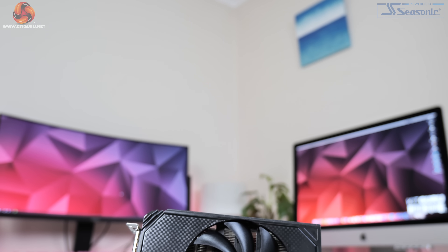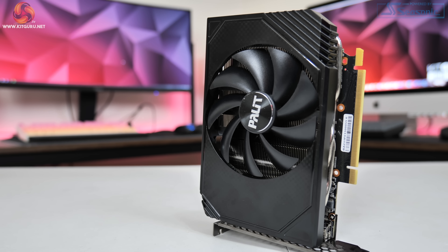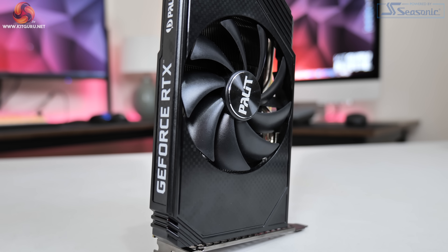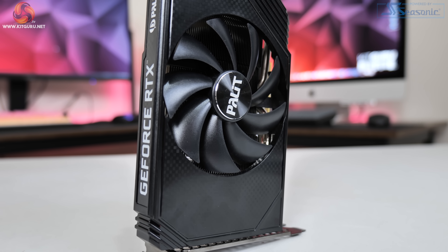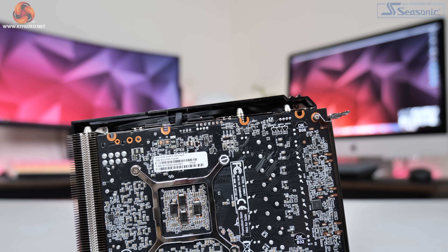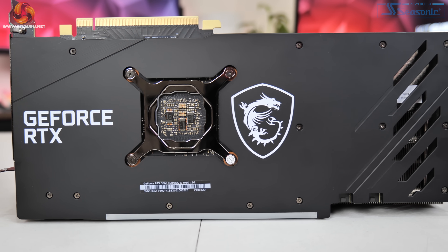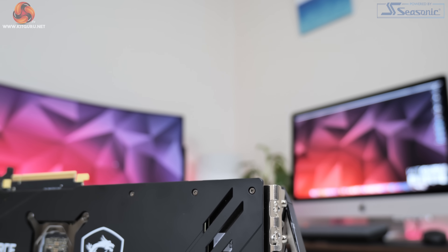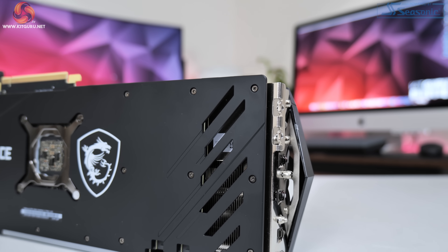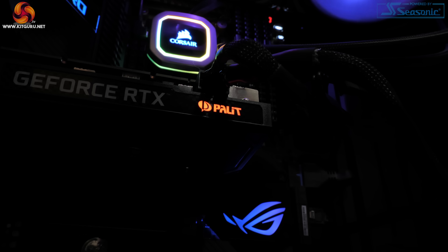In contrast, the Palit Storm X OC is overall very plain - made entirely of black plastic with a semi-gloss finish but nothing that really catches your eye. It has a single fan cooler, though the fan is pretty large at 100mm. The Storm X OC also has no backplate at all, exposing the back of the PCB directly.